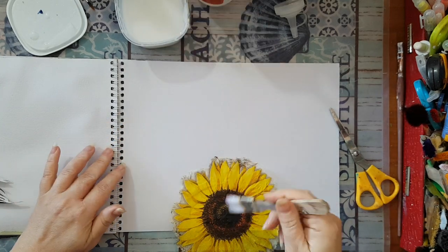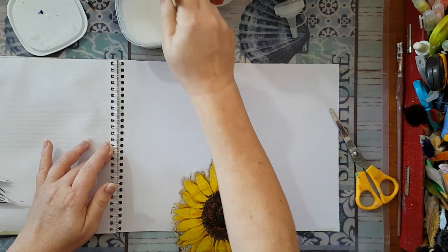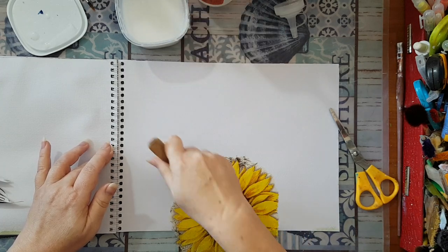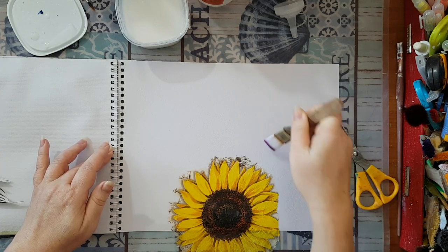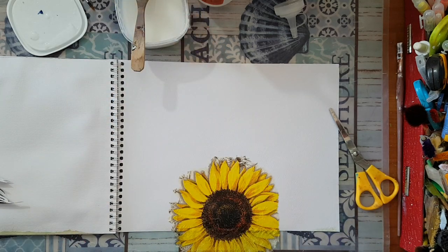I'm going to take this and go over it, smoothing it out — not in terms of wrinkles, I like wrinkles — I'm just trying to get the air bubbles out, and going gently so I won't drag it and rip it. Just gluing everything down.